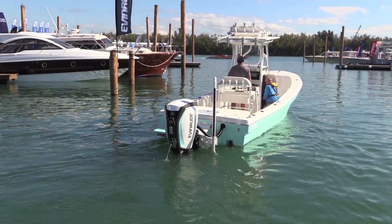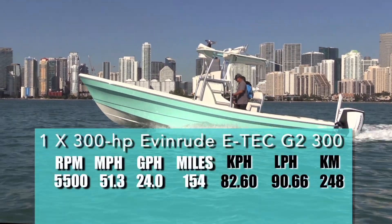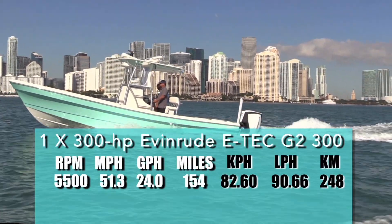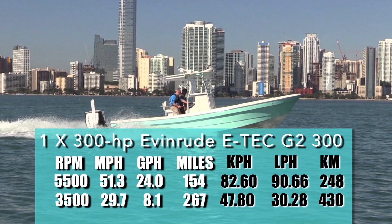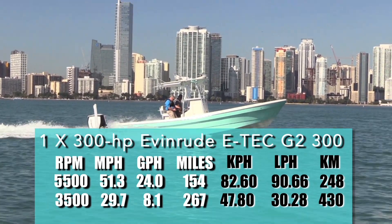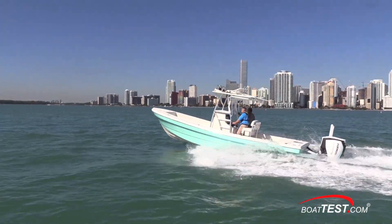Let's get around the water and see how the 300 performs. With the 300 turning at 5,500 rpm, we reached a top speed of 51.3 miles per hour. Best economy seemed to come in at 3,500 rpm and 29.7 miles per hour. That speed produced an 8-gallon-per-hour fuel flow that translated into a range of 267 statute miles, all while holding back a 10% reserve.